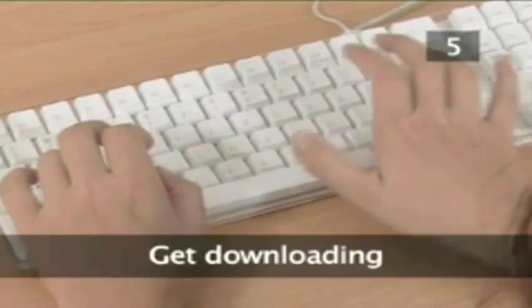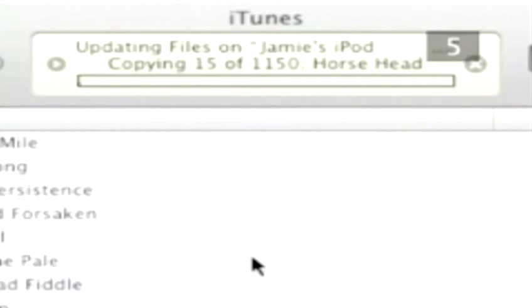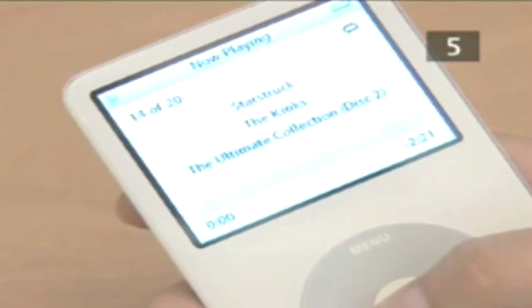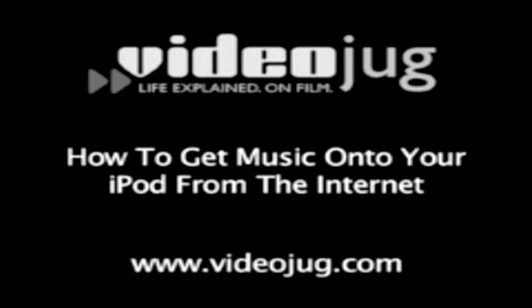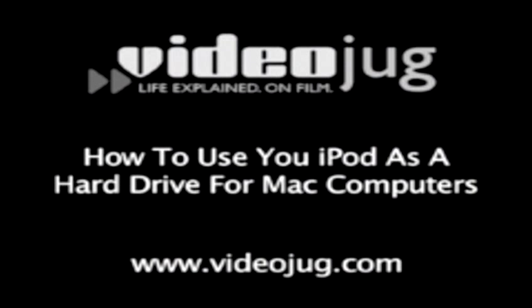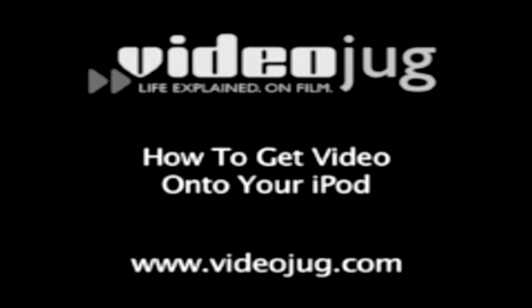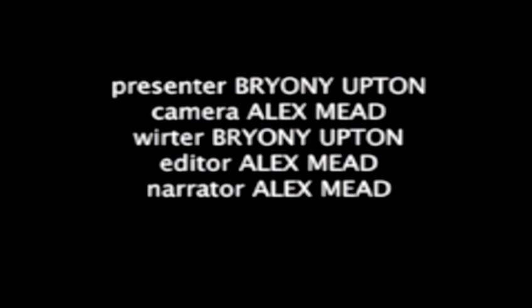Step 5: Get downloading. Your iPod and iTunes are ready for action. We have a series of other video guides about iPods — decide what you want to do and take your pick. Choose from: how to get music on your iPod from CDs, how to get music onto your iPod from the internet, how to get podcasts on your iPod, how to use your iPod as a hard drive for Mac computers, how to use your iPod as a hard drive for PCs, how to get video onto your iPod, and how to get photos onto your iPod.